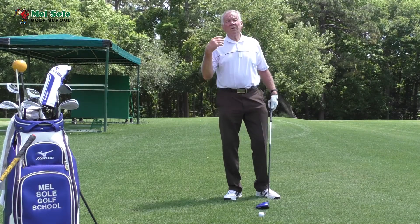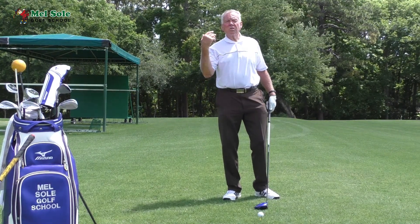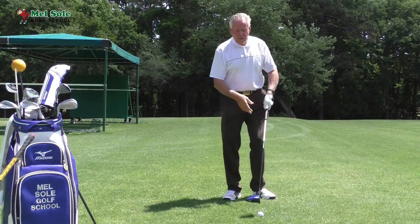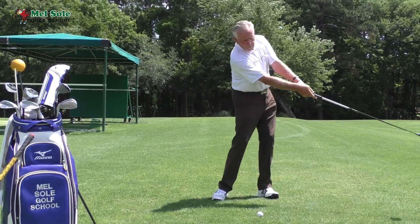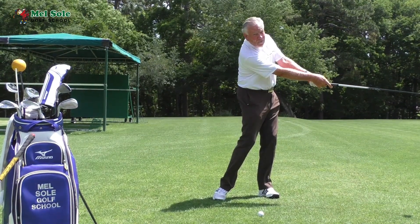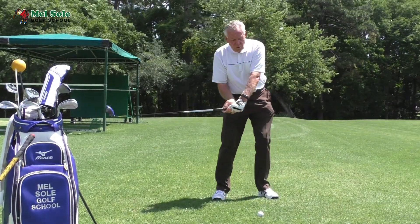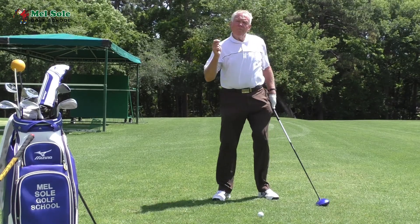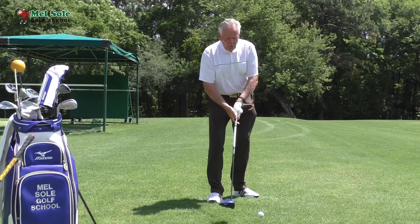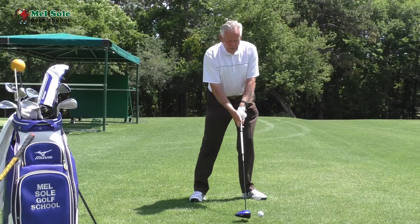Look at the slow motion every time they show it on TV with these power hitters. As they go through the ball, they've all got this V shape going through here. So you want to generate that — not only for power but for direction.